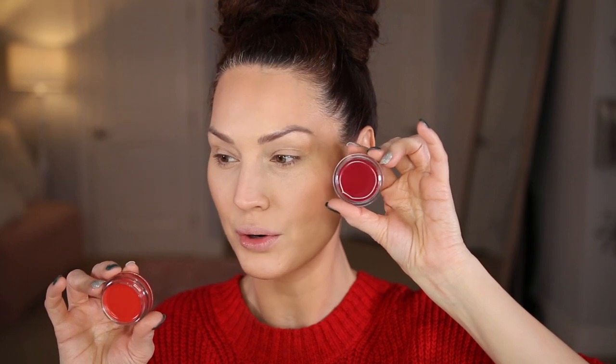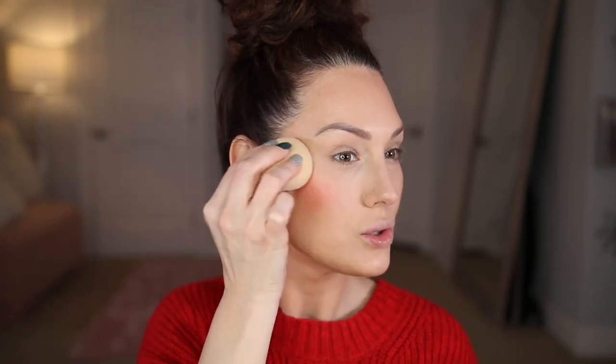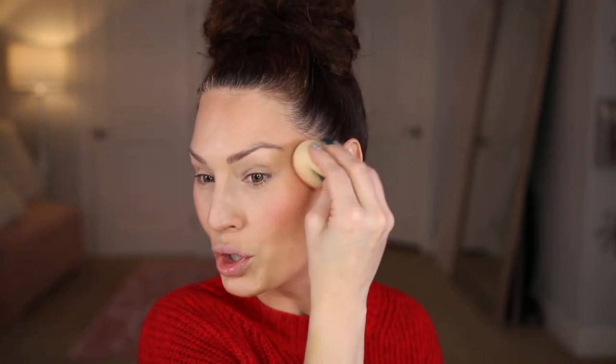The next step is blush — I picked up two of the elf Putty Blushes. I'll put the shades in the description box. One has more of an orangish-red undertone and the other is more of a berry undertone. I'm dipping my beauty blender right into the blush and applying it to the cheeks. These are so pigmented but still very sheer on the skin. I was scared to try them because they look so intense, but they look so nice and natural.